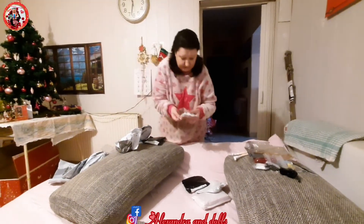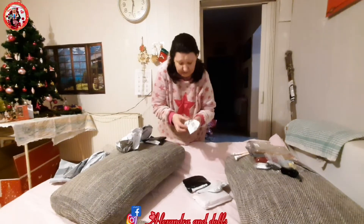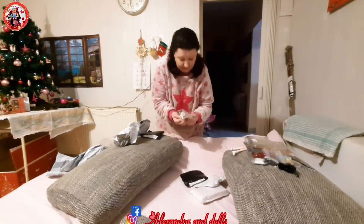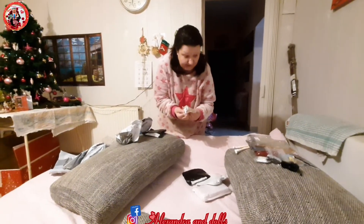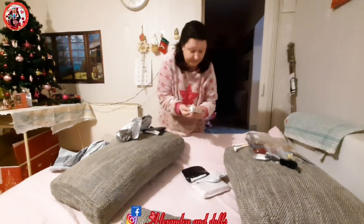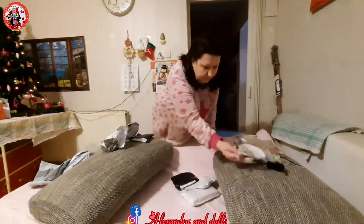Some small chairs, guys. I don't recommend this chair because they looked bigger when I made the order, and they're very expensive. So don't order this chair. I hope you can see it here.